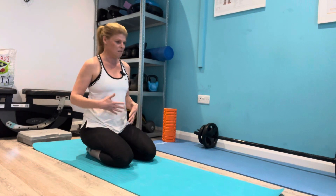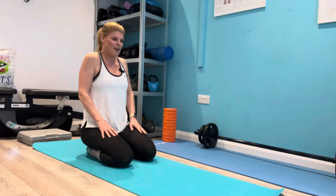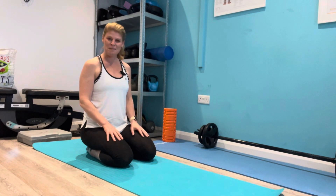Repeat maybe a couple of times a day, take your time with it. Remember the breath. Hopefully that should release some tension all around your neck and shoulders. Thanks for listening. Take it easy.